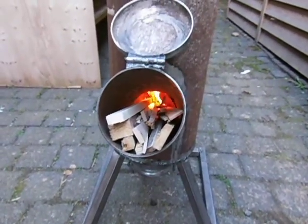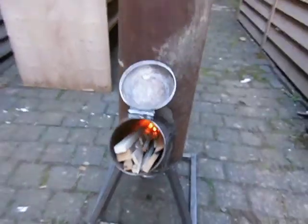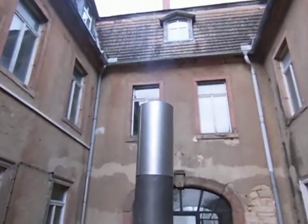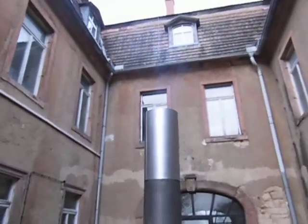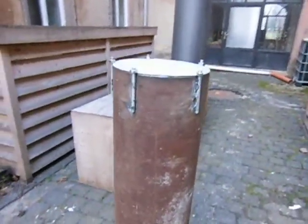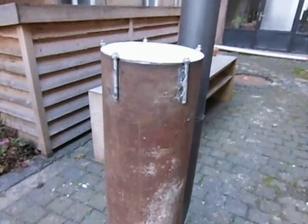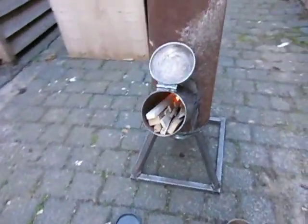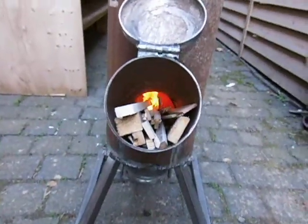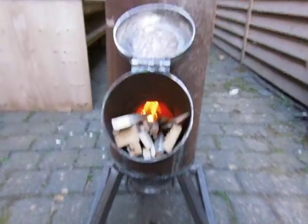I'm so happy with it, it's amazing — look guys, it's burning! A little bit of smoke is coming from the chimney. Obviously it's still very cold. The tubes are also pretty thick — this is 25 cm or 27 cm in diameter, and the inner tube is 15 cm. It's working — see you in a minute!